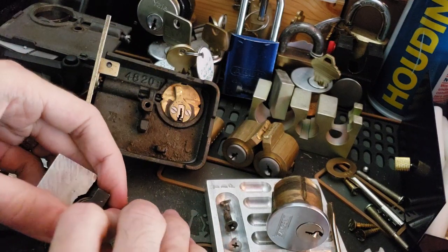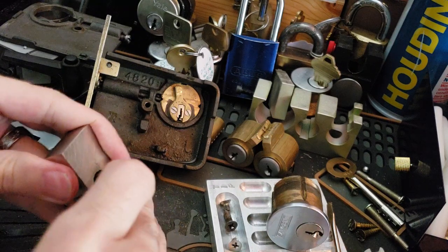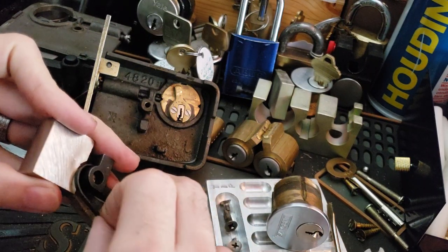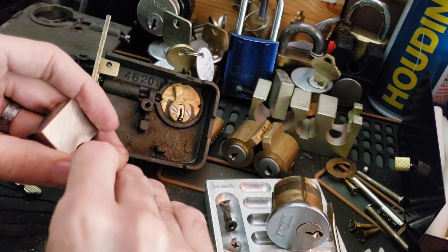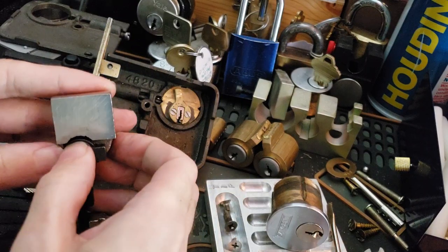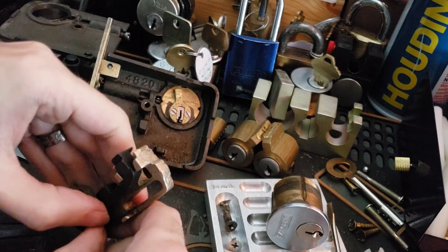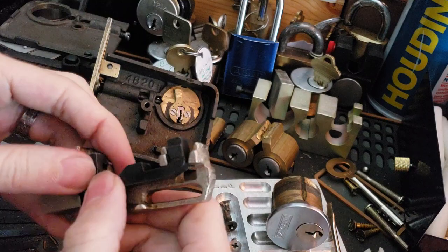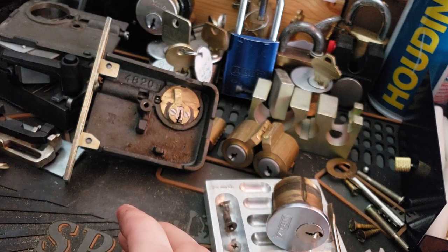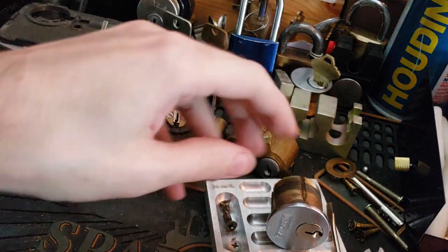Sargent no longer makes the 4820 series or any cast-iron bodied locks. They've replaced them largely with stamped steel, which is fine — nothing wrong with stamped steel, lots of good things are made from it and it's still very nice and strong. A lot of other companies, if they do still make a product like this, have probably transitioned over to zamak, which is popular for components where you don't necessarily need a ton of torsion resistance but do need compression resistance. I still like cast iron though.